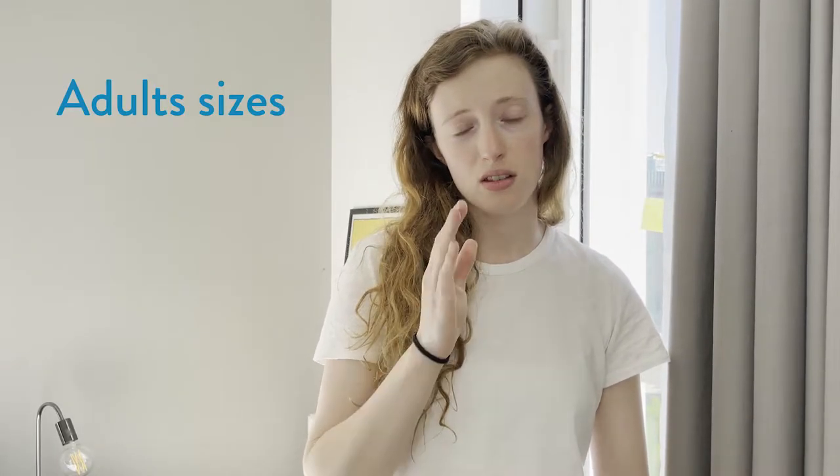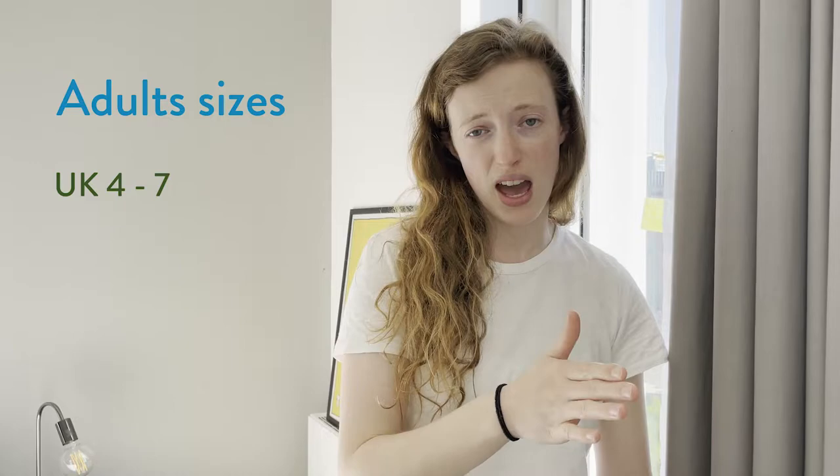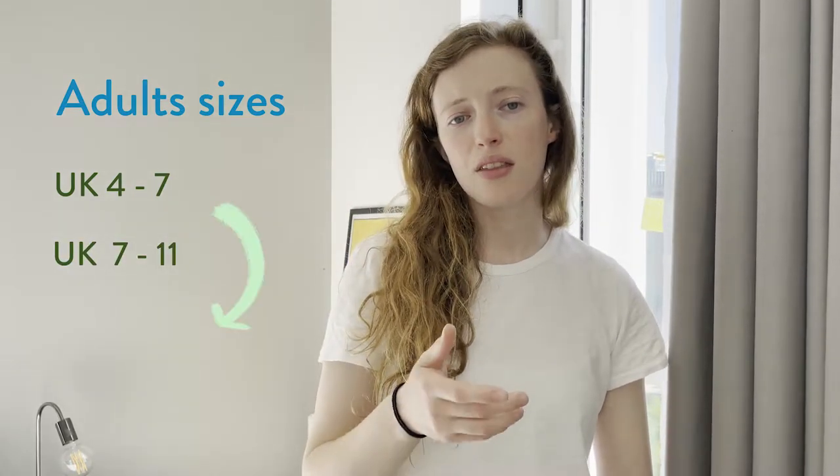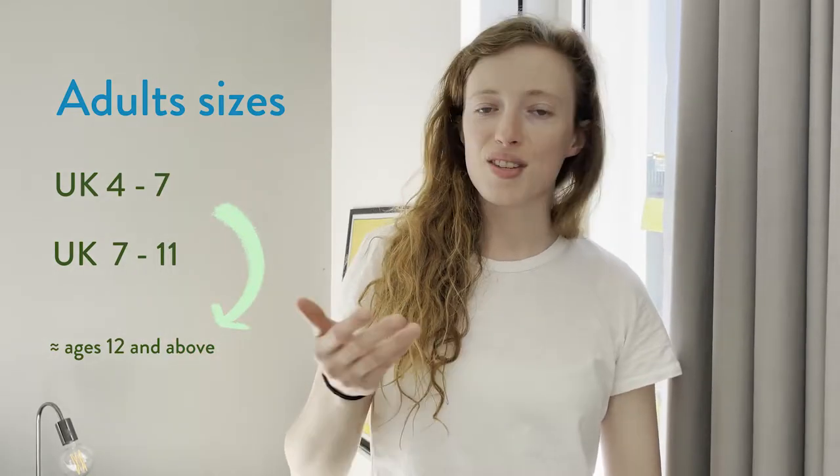Adult sizing is fairly straightforward. We currently have two adult sizes: size 4 to 7 UK and size 7 to 11 UK. Typically we would say that's age 12 and above, but obviously it can differ, which is where it becomes difficult. Usually size 4 to 7 is adult female and size 7 to 11 is adult male. We don't actually differentiate that on the packaging — it's just 4 to 7 and 7 to 11, because of course you can have women who are size 7 and above and men that are size 7 and below.